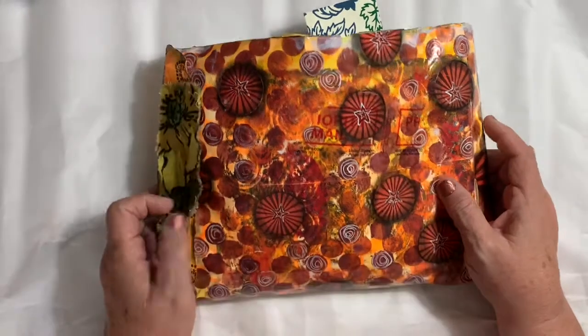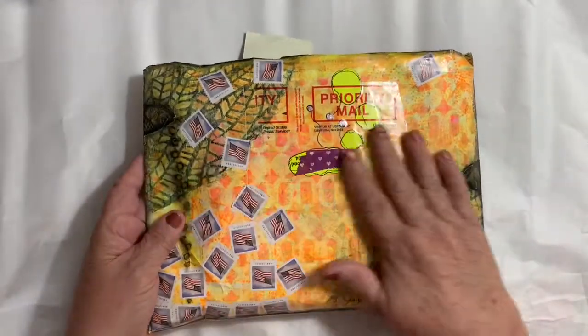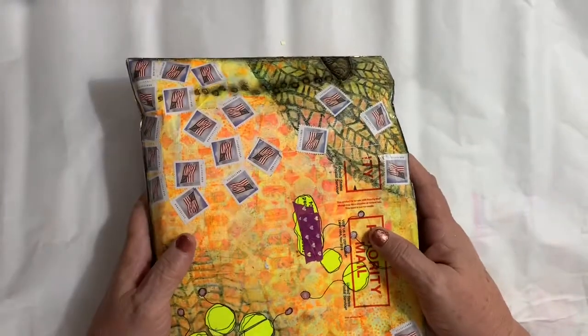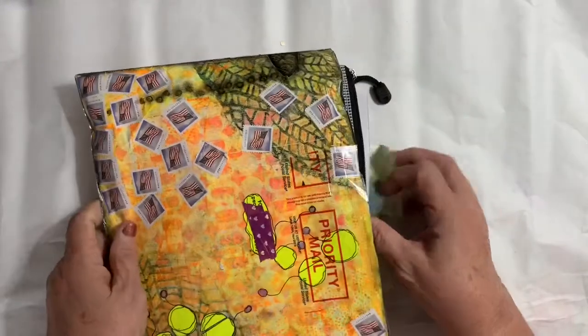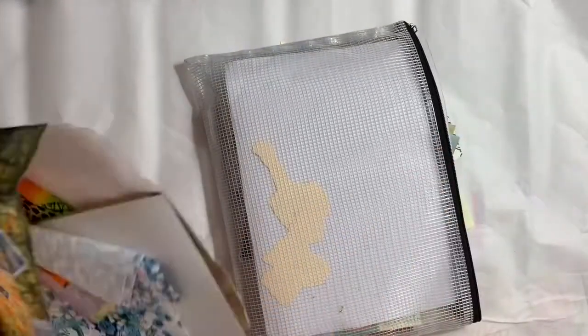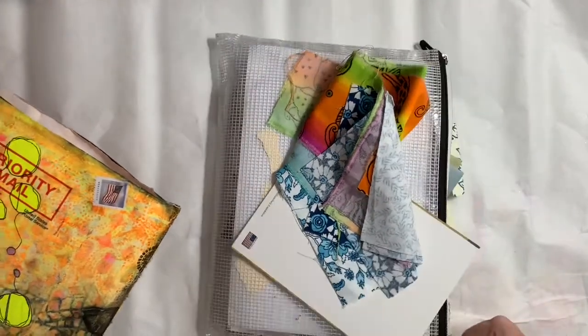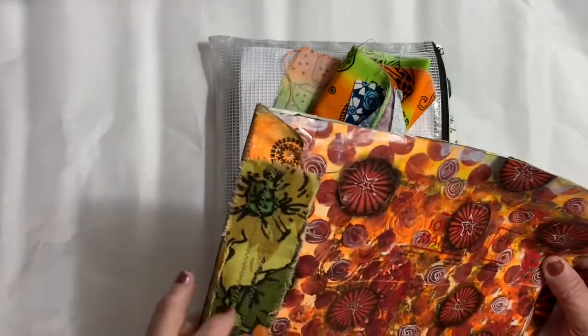I got this birthday package from Lynn Ruiz and I just love it. I cut it open this way and I've been working out of it. A lot of the stuff is already gone because I've used it in my August journal. She sent me an envelope full of treasures and I've been keeping it in here because I've been using it as fast as I can.